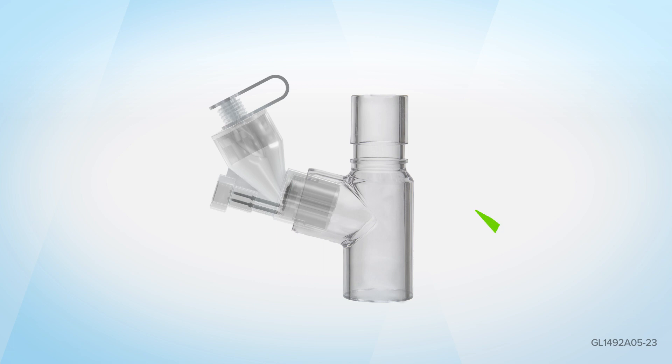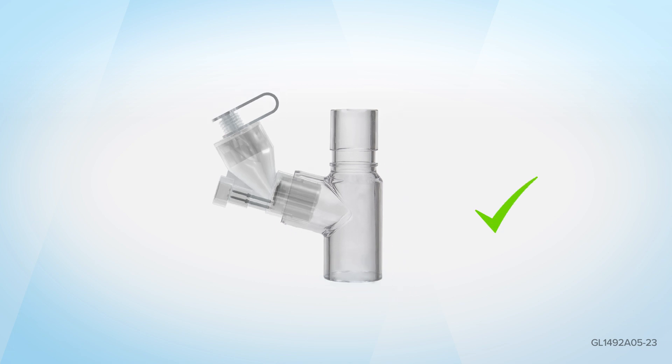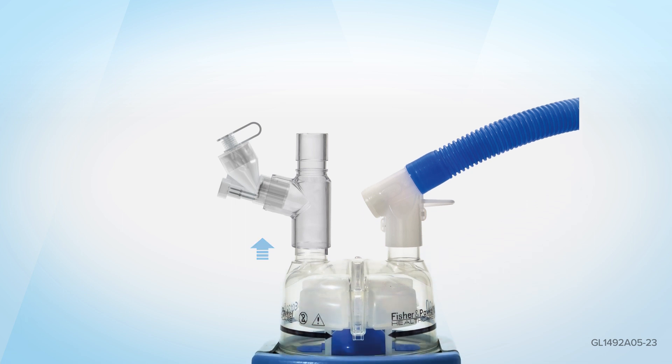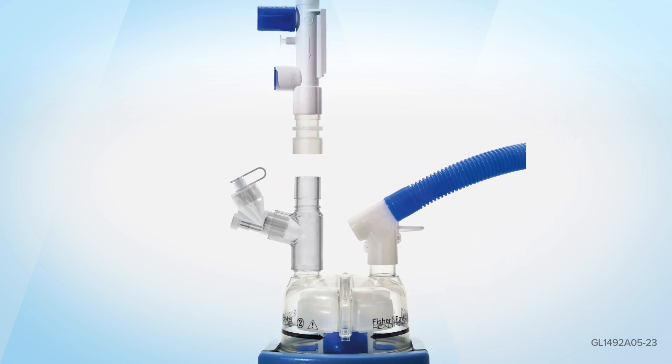Place the Aerogen Solo firmly into the Aerogen 22mm tee piece and ensure correct orientation. Insert the Aerogen Solo and the Aerogen tee piece on the dry side of the humidifier.